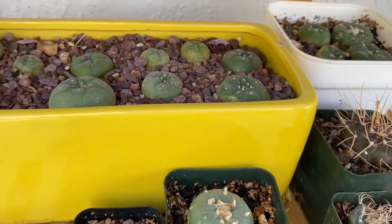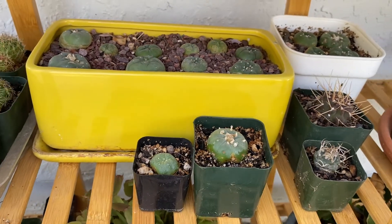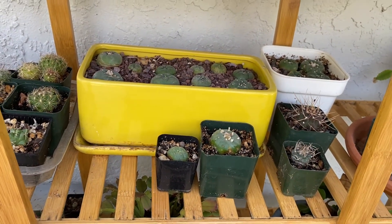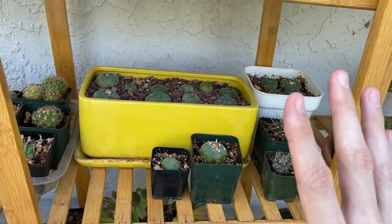Hopefully cactus splitting won't happen to you, but if it does, now you know what to do. That's gonna be it for this video. Thanks so much for watching and I'll see you in the next one. Bye!